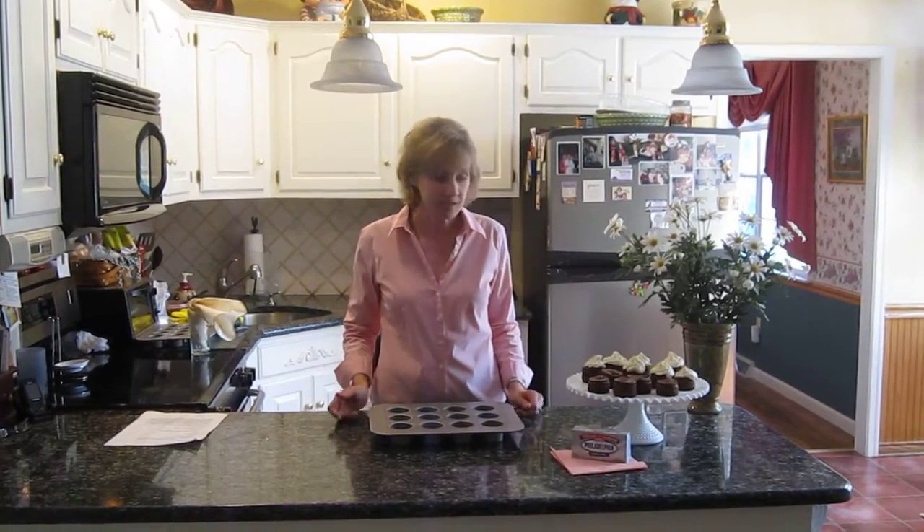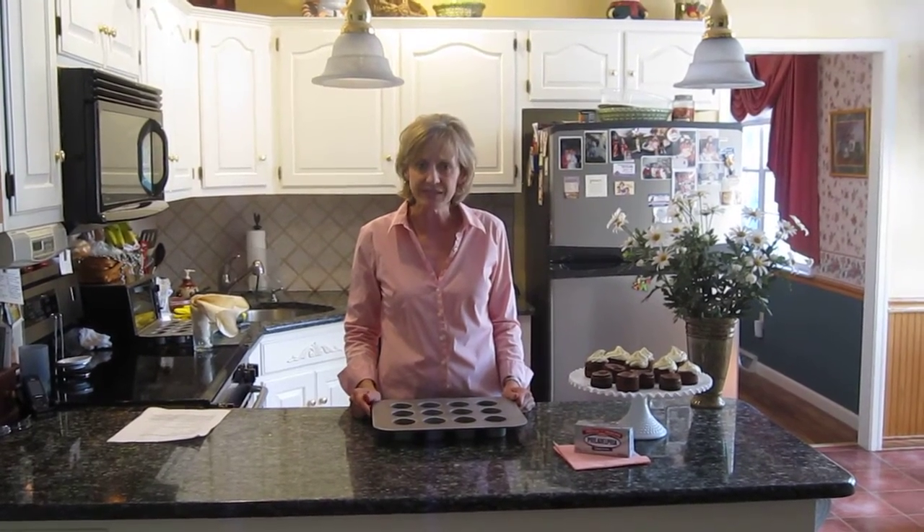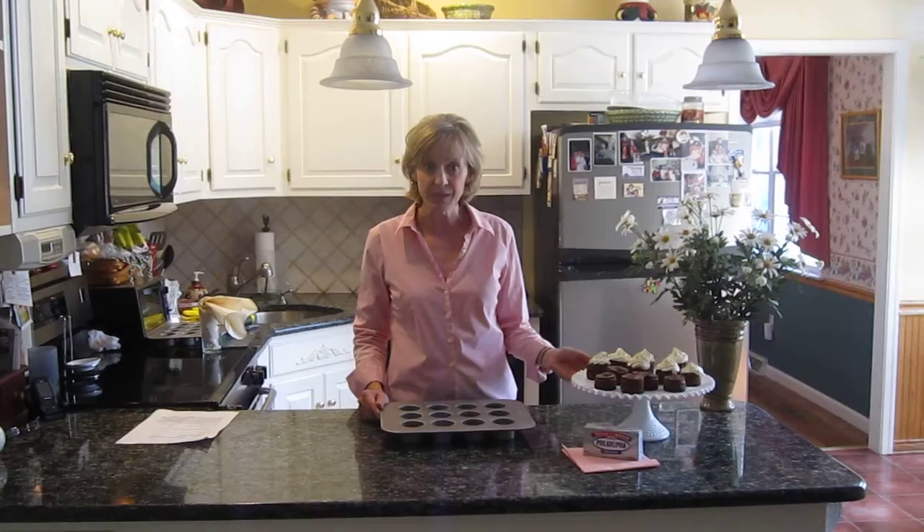They get very elegant, they're very nice to serve for company and they take a lot less time than a whole cheesecake. A whole cheesecake will take you about 50-60 minutes to bake. These bake about 15-20 minutes.